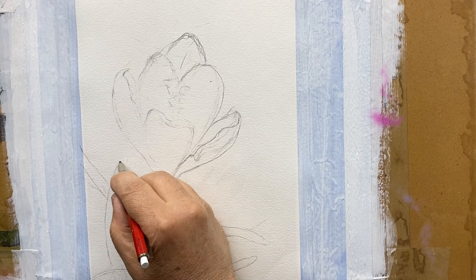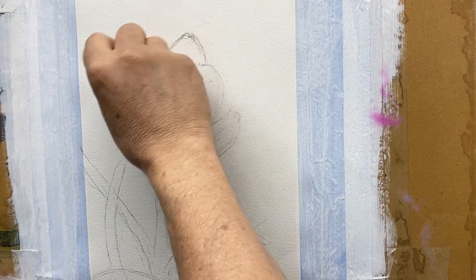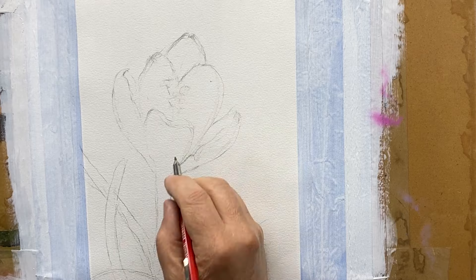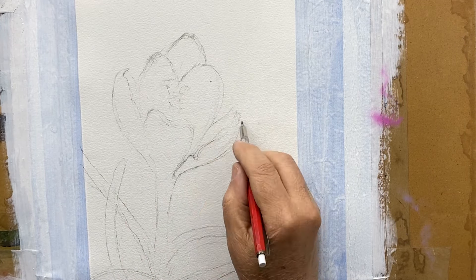I started out with a blank paper — I didn't know where anything was going. I had to make marks to establish something. Now I can use those marks to evaluate against my subject and continue to make corrections and bring it closer to my subject.